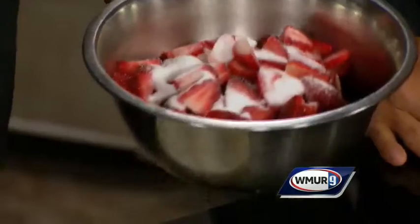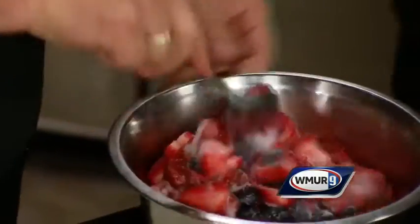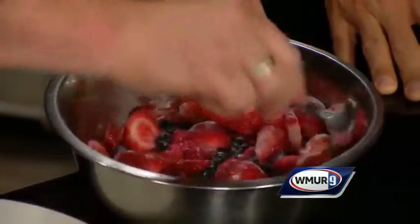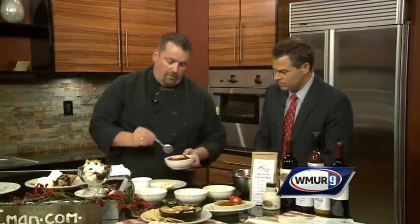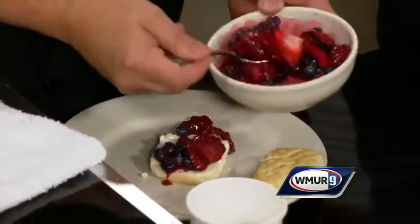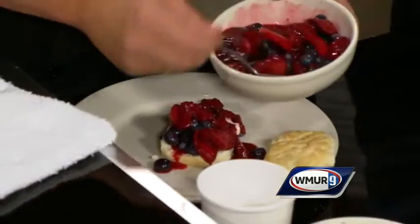Berries can range in tartness to sweetness, so this is something you would want to do — mix it all up and put it about four to five hours in the refrigerator. The sugar and all the natural juices come out of the berries so you can coat that really nice. I made this one this morning. We have a fresh buttermilk biscuit that came out of the oven this morning. This is the nice mix of berries — you can see all the juices that have come out, really adding a little extra flavor.